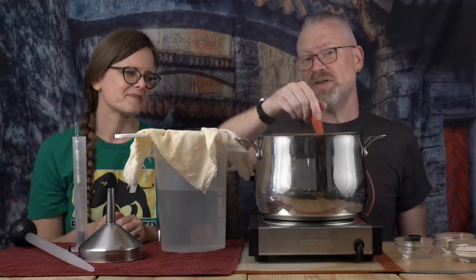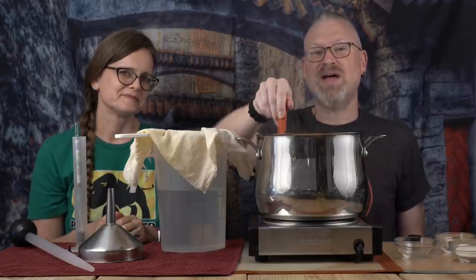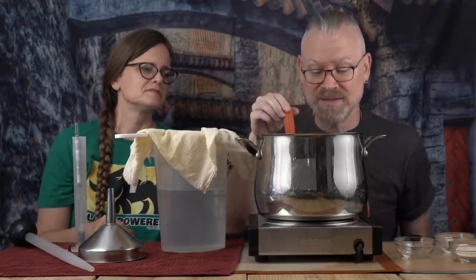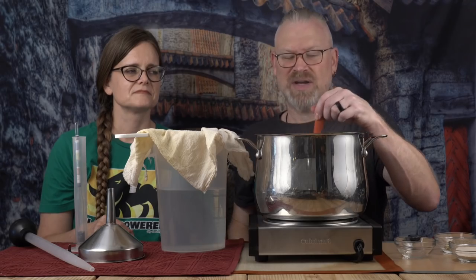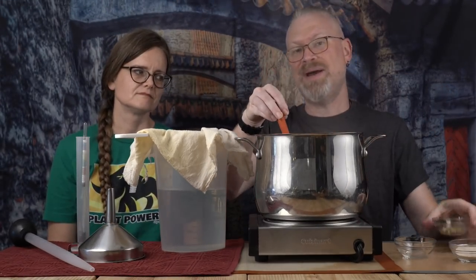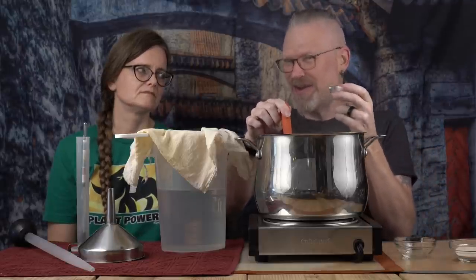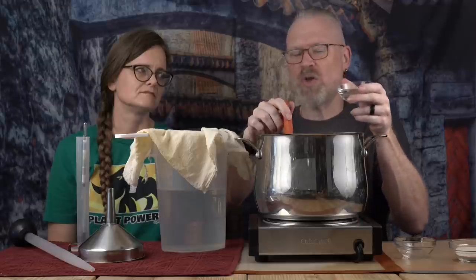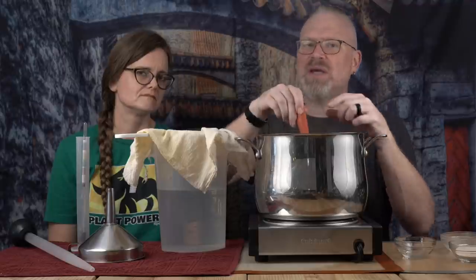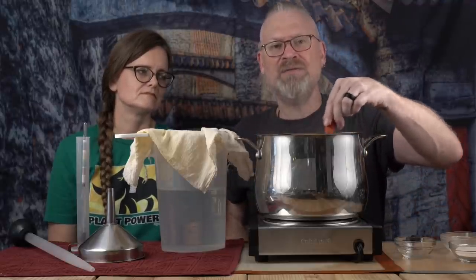I just want to keep stirring this. In 15 minutes we'll show you adding the next hop addition. The hops completely fall apart in there — it's basically powder, which is why we have cheesecloth to strain it out. Our 15 minutes have passed. Now I want to add my second hop addition — again just 0.2 ounces or about 5 to 5.5 grams each, a very, very small amount. I'm putting them in and immediately starting to stir, because if they sink to the bottom they'll stick and burn.